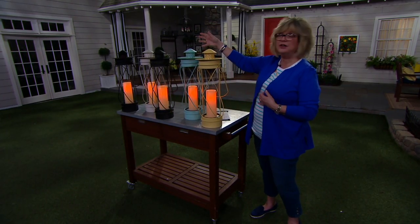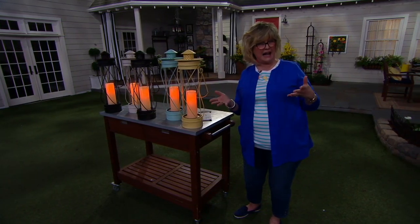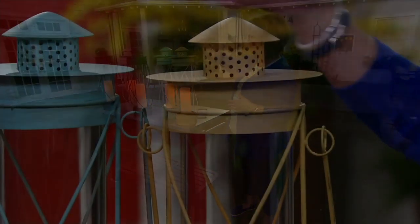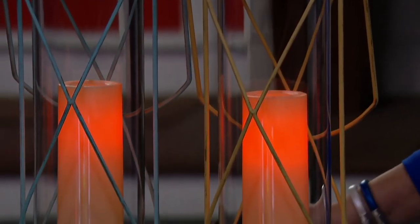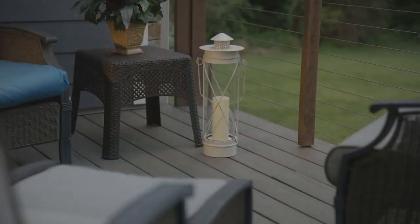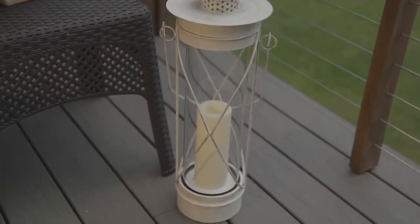At retail maybe you'll find a white one or a bronze one, maybe black, but you usually don't have this many color choices either. And I love these colors — the yellow, they're so bright. They make you think of just the beauty of having it outside and that coastal look.